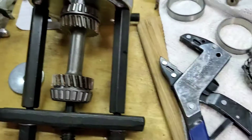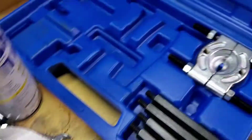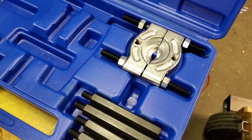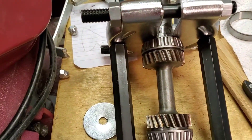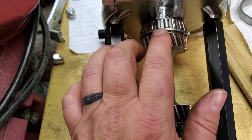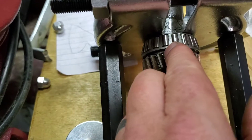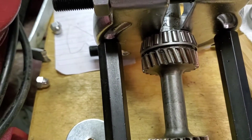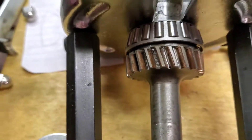Now when you do this, you definitely want to spend 40 bucks or borrow one of these bearing pullers. I found this one on Amazon Prime — came in a day. I don't know why I didn't have one. The instruction manual for Hearth actually says to put a punch between the gears and use that to punch it out, which — yeah, that seems like a real good way to break the gears.